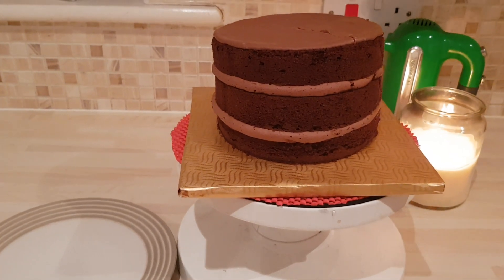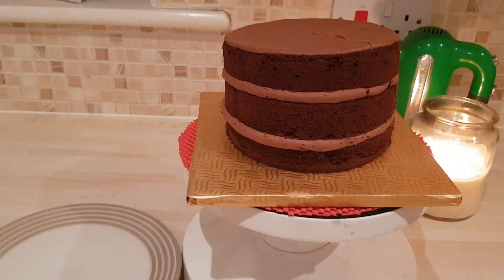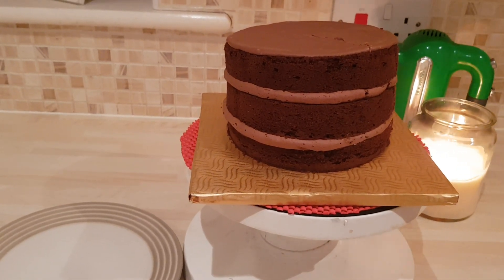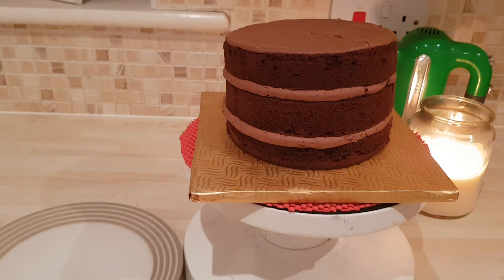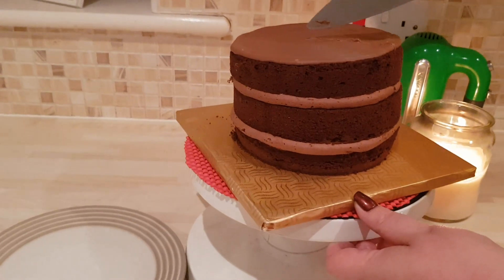Hi there! If you're wanting to know how I made this delicious Cadbury's chocolate cake, then please tune in for my next video. But in the meantime, I'm gonna cut this bad boy — go on Lucy, you film away.